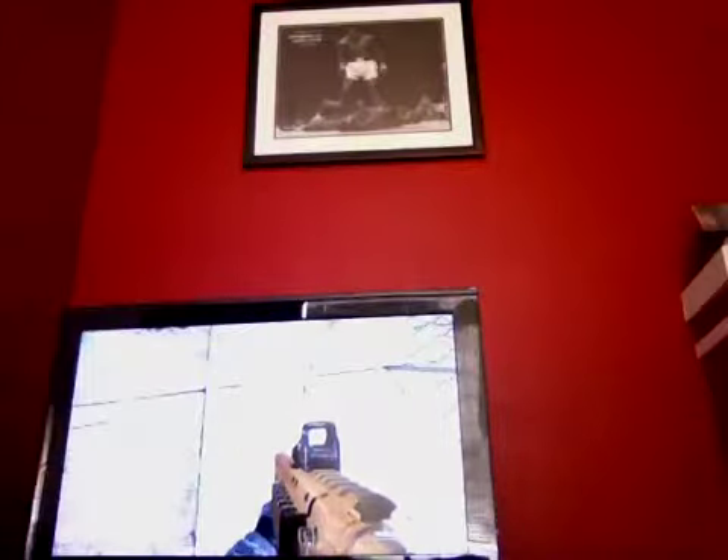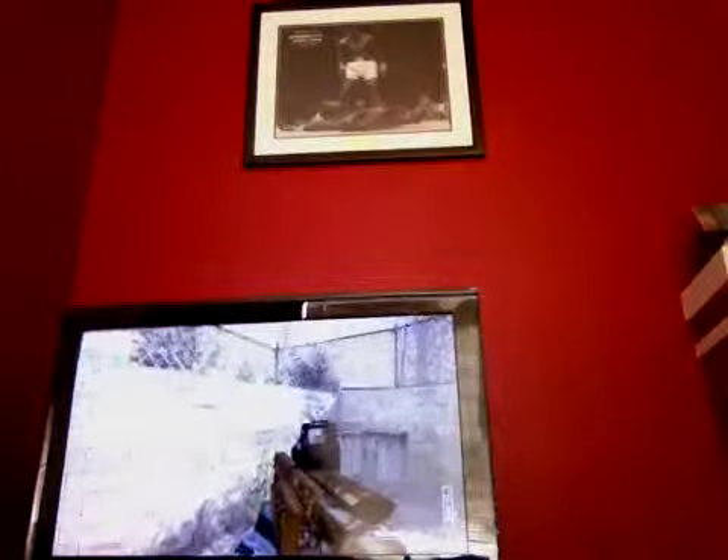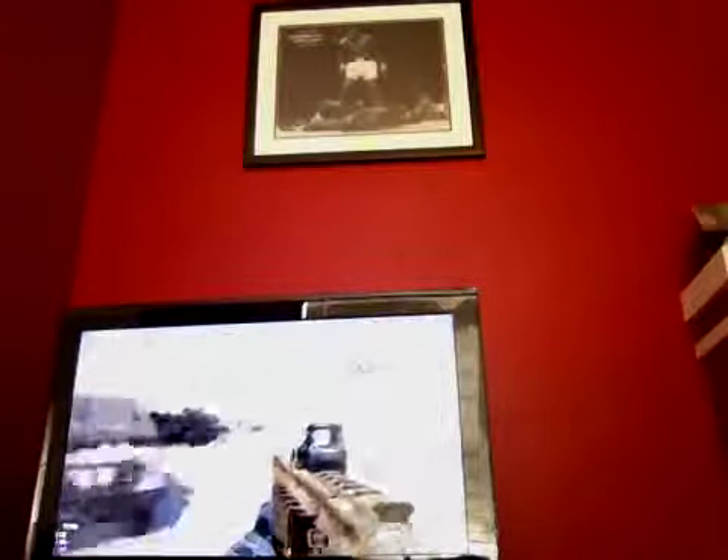And now the AA12 with holographic. If you look at the side, it just is cut off — part of it is cut off, so it looks weird — but we're going to shoot a whole mag. That's the spread on it. I give the PM9 a rating of 8 out of 10, and the AA12 a 9 out of 10.